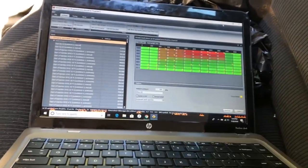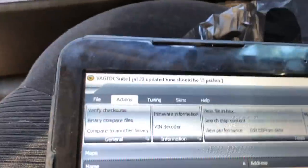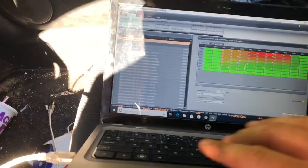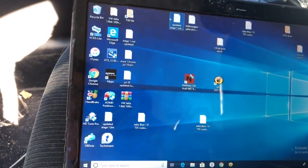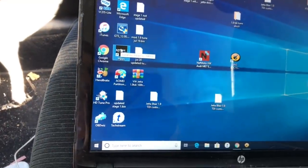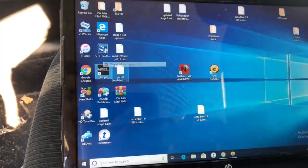On your computer, this is the software I used to make the tune — MPPS 13. It comes with the flashing cable. If you're on Windows 10, you've got to right-click it and run it as administrator, otherwise it won't run. Hit yes and it brings it up.